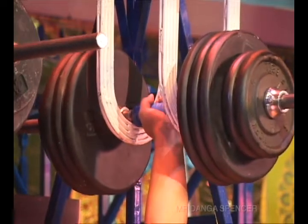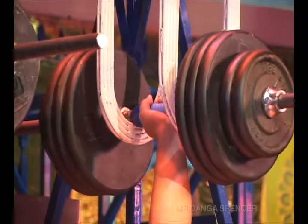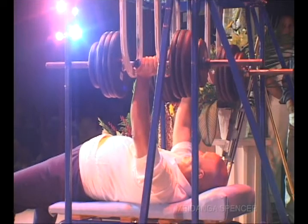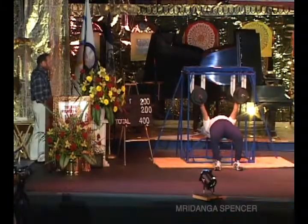2, 3, 4, 5, 6, 7, 8, 9, 10, 11, 12, 13, 14, 15, 16, 17. Move it. 18, 19, 20.